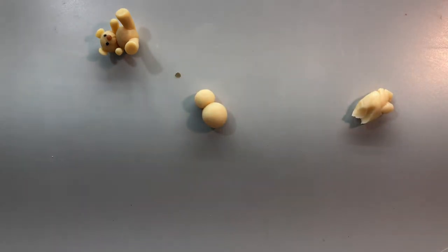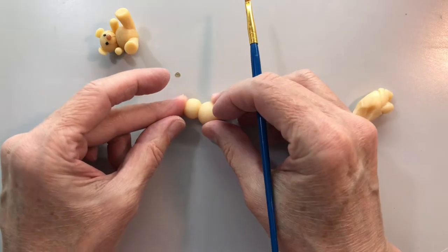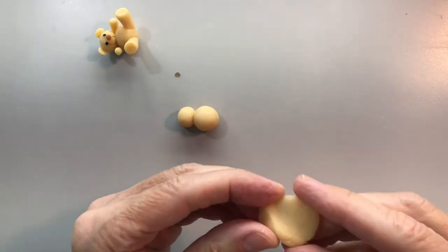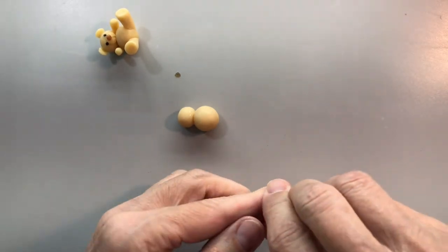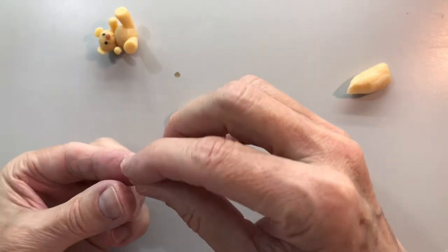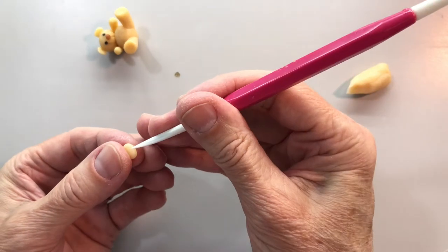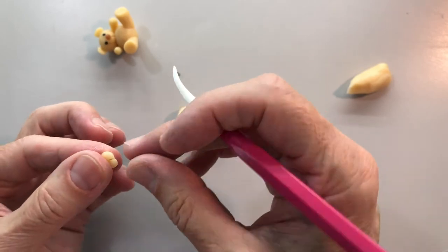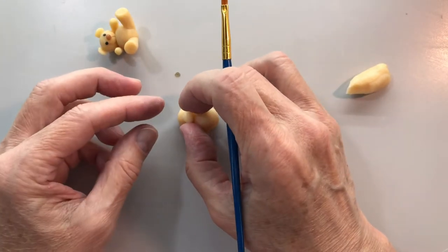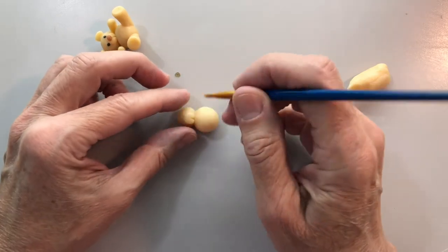Let me put some water on that. If you've watched my videos in the past you know that I spill my water almost every time. So let's make his face - that's just a little circle, then squish that down a little bit oval. I usually make a little cut right there to make his sort of muzzle, so I don't have to work so hard to make it look like something. I just do that and put that right there.